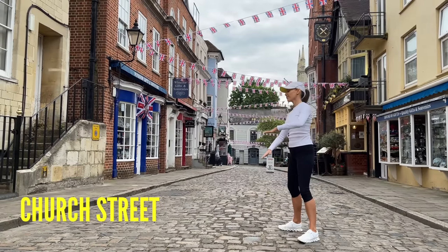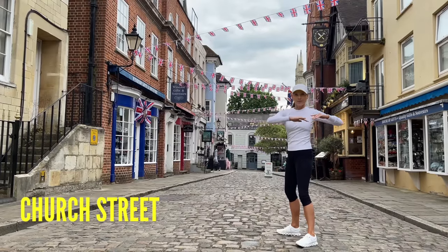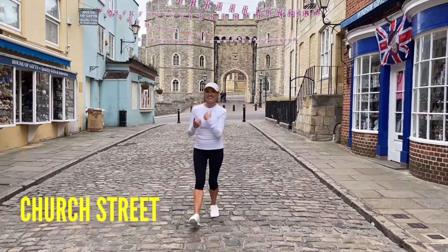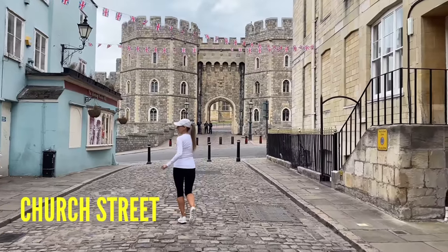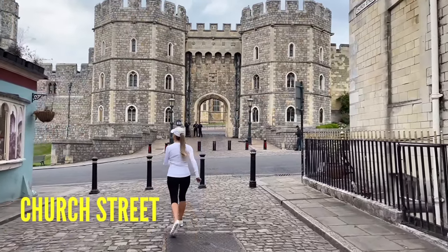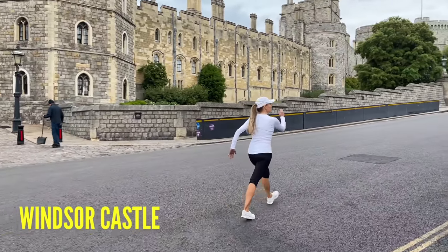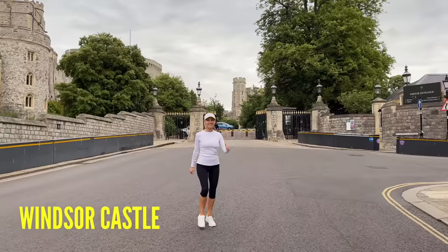We've got lots of fun different toning moves with walking in between. Reach one side, then take that to the twist. Now we're going to walk down Church Street — you've got a fantastic view of Windsor Castle. Go back to marching on the spot; we're just getting your step count up, that's your light cardio. We've got a little bit of an incline here, so just increase that intensity and march a little bit faster.